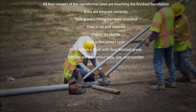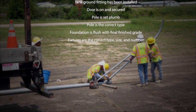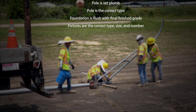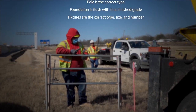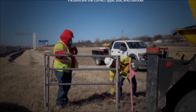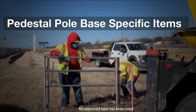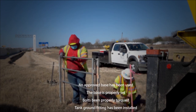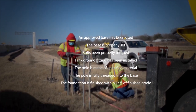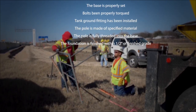Bolts are torqued correctly. Tank ground fitting has been installed. Door is on and secured. Pole is set plumb. Pole is the correct type. Foundation is flush with final finished grade. Fixtures are the correct type, size, and number. Pedestal pole base specific items: an approved base has been used, the base is properly set, bolts have been properly torqued, tank ground fitting has been installed, the pole is made of specified material, and the pole is fully threaded into the base.